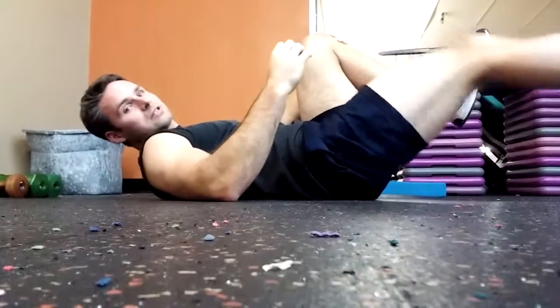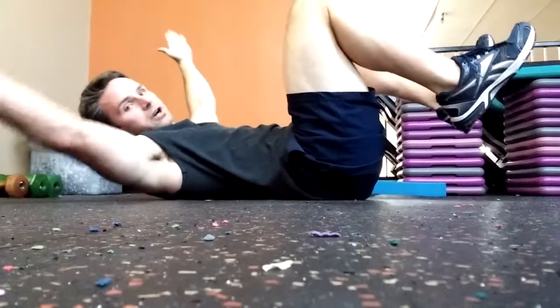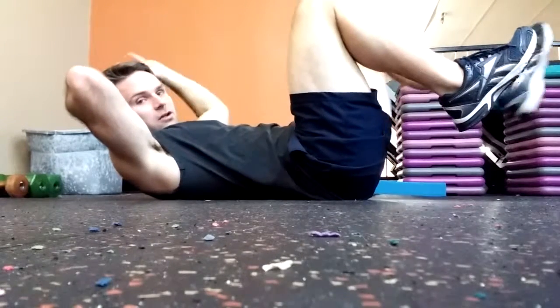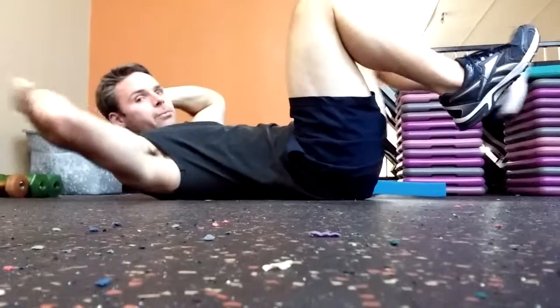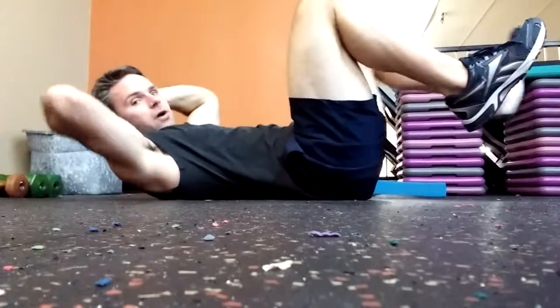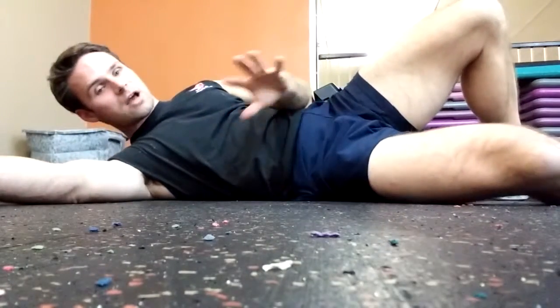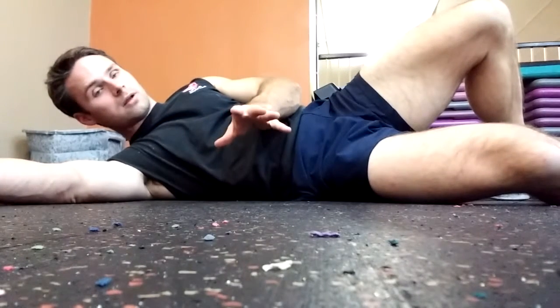As your core gets stronger, you'll be able to extend out farther without that happening. Same goes for the arms — if you start to arch, that's your range of motion. So for some people, your dead bug would look like a short range, whereas others that are stronger will be able to extend farther out. That's a progressive thing and it will help you gauge yourself as you go along. Maintain your form cues and perform the amount of reps prescribed.